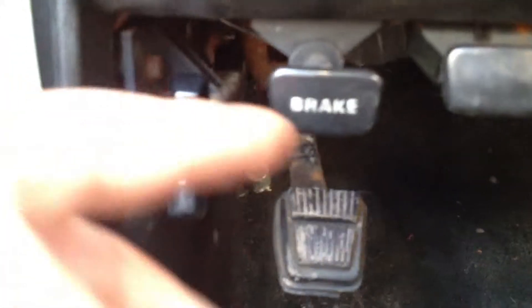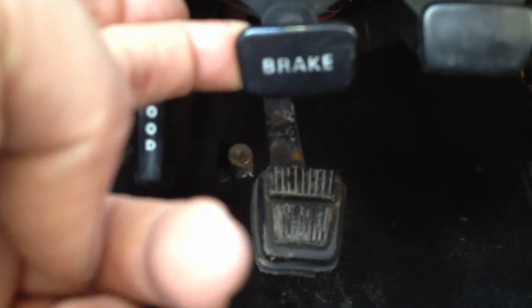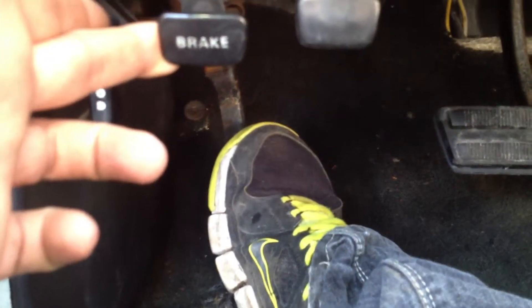Basically what we've got is, you're pointing at this one — it looks like you've lost this little cap here. This actually is the emergency brake release. You press this in, it stays, but mine springs come undone, so it just kind of springs up and down.